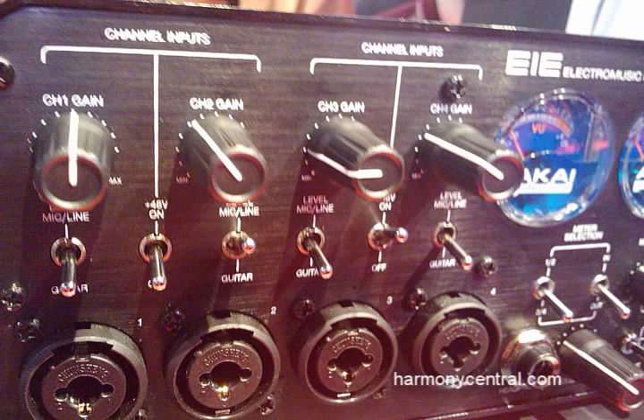We're going to be showing off that we have kind of a nice retro modern design with it. It's a 4-in, 4-out audio interface.